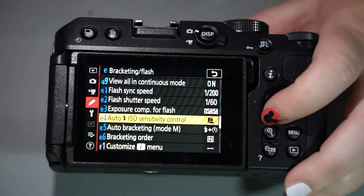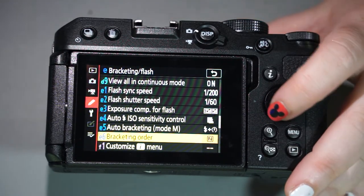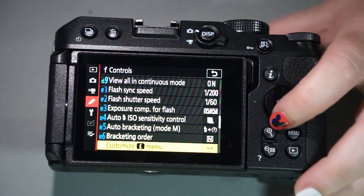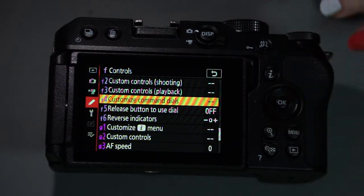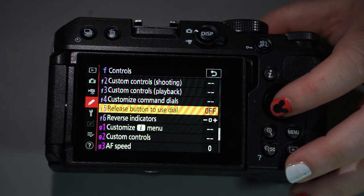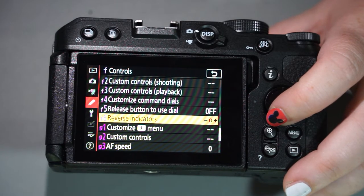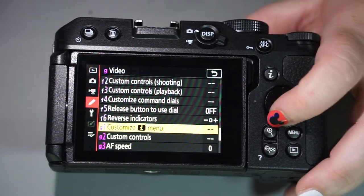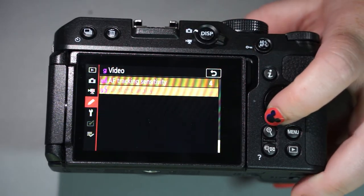There are all your flash settings, which we won't go over since there's no flash to start with. Under customization, you can customize your quick menu, your controls for shooting and playback, and the command dial. You also have reverse indicators — if you didn't like the direction for minus versus plus, you can switch those — and you can customize all these buttons in video mode as well.